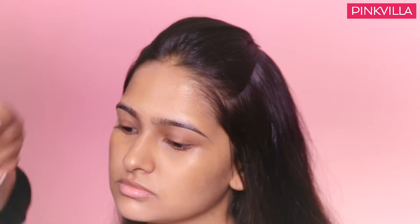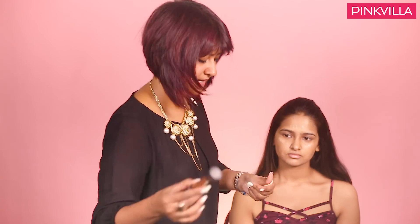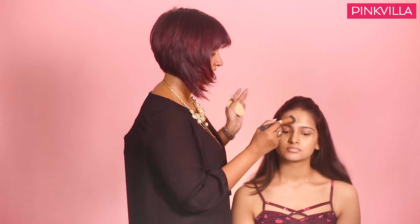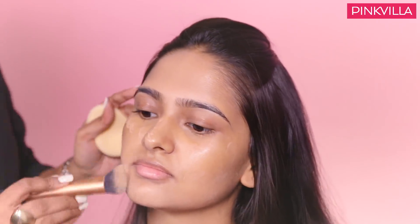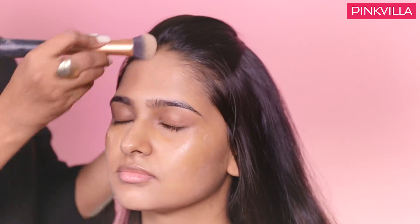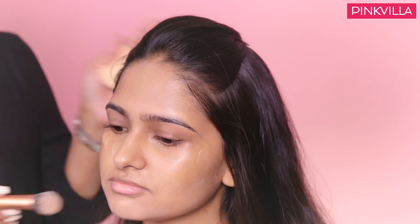We do the foundation now. For a skin like Rhea's, probably just two to three dots are more than enough. The key is blending — we blend it nicely so that it doesn't look patchy at all. I am using a stippling brush to blend. Ensure that you take it right up to your hairline so that it does not look like a mask or foundation, blending it into the hairline.